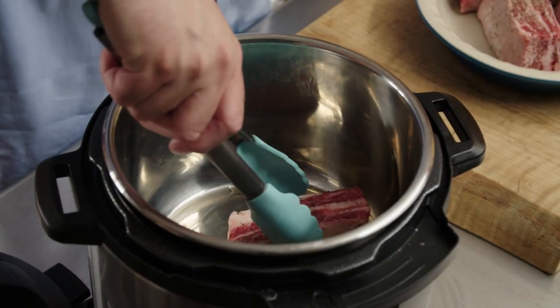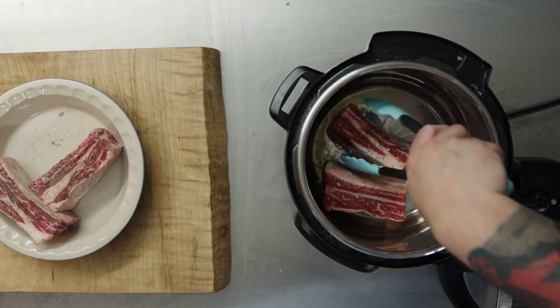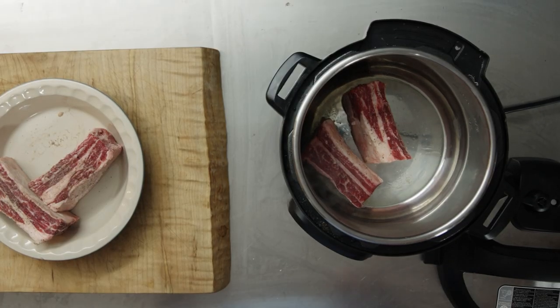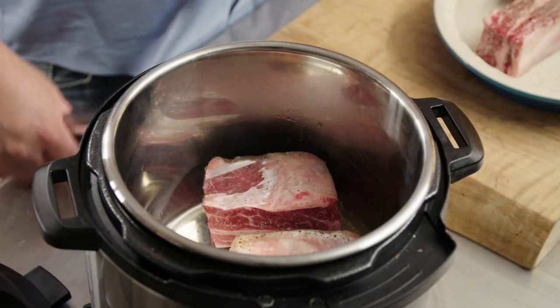This thing heats up pretty quickly, which I like. It's also nice because the Instant Pot is much more reliable than the usually violently unreliable burner that we have going. I'm fairly confident — knock on wood — that this thing is going to do what it says, unlike the other burner which does what it feels like.